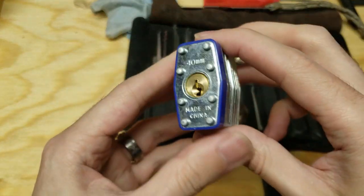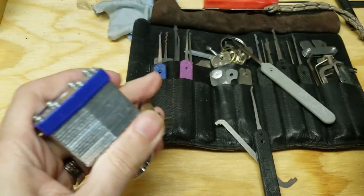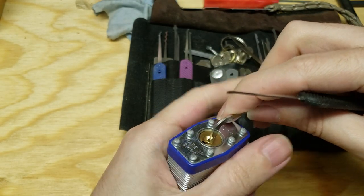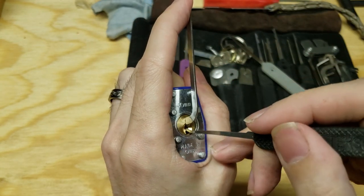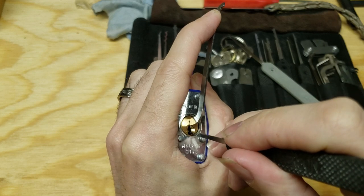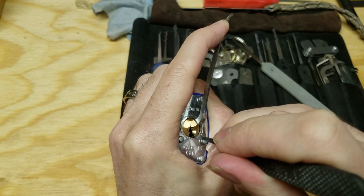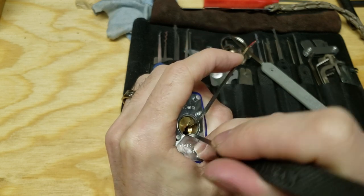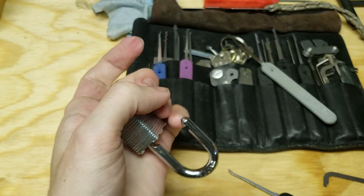The build is actually somewhat more impressive than you usually see on these things, but first let's see if they've improved the pick resistance at all. So that's a thinner Peterson pry bar, standard Peterson short hook, and we're going to start from the front — feeling around, not really getting much of anything. Bit of resistance from three, and a click. Resistance on four, and a click. Two — and we're open. So no, they have not in fact improved the pick resistance.